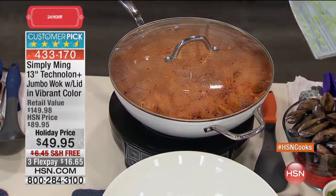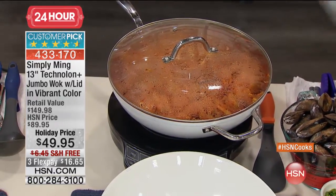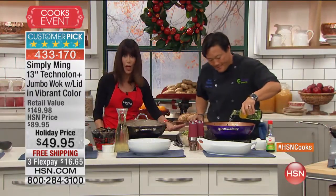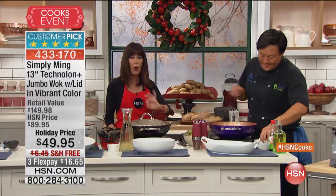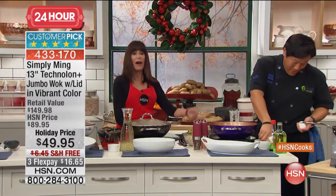A huge customer pick. 416 of those 530 are perfect five-star reviews. Today we're going to offer you the ultimate cooking vessel, without a doubt, at a phenomenal buy. Because we have it marked from $89.95 down to $49.95. That's a really good price.